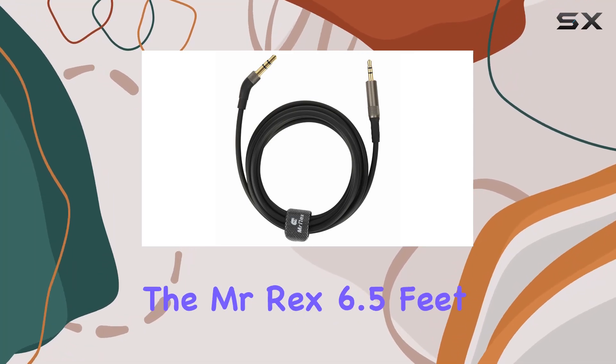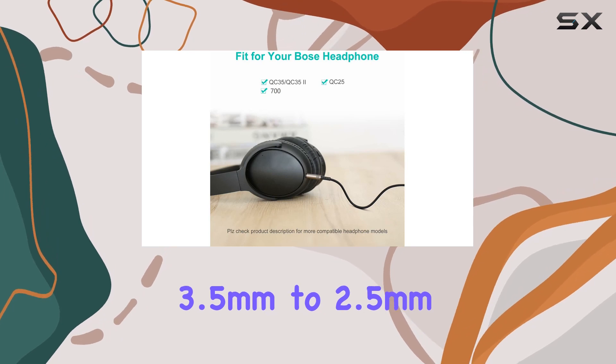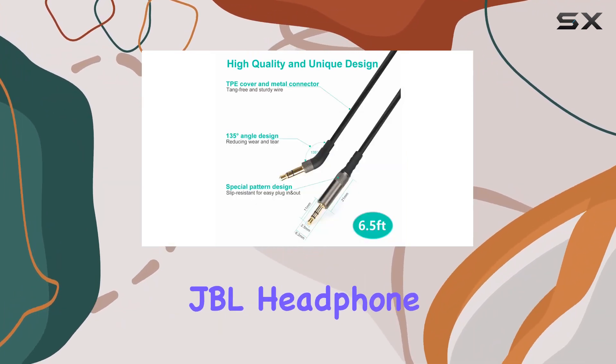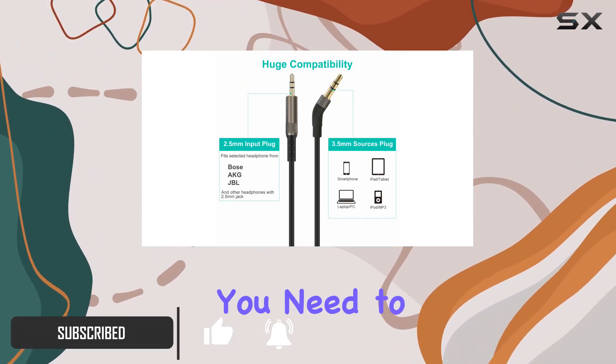Today we're diving into the Mr. Rex 6.5 feet 3.5 millimeters to 2.5 millimeters male headphone replacement cable — a game changer for Bose and JBL headphone users. This cable promises an upgraded audio experience, and here's what you need to know.